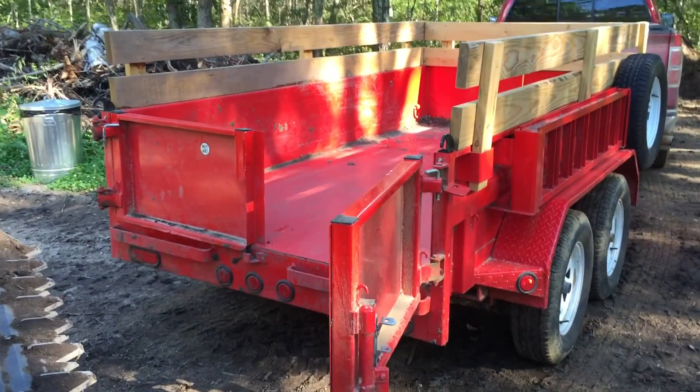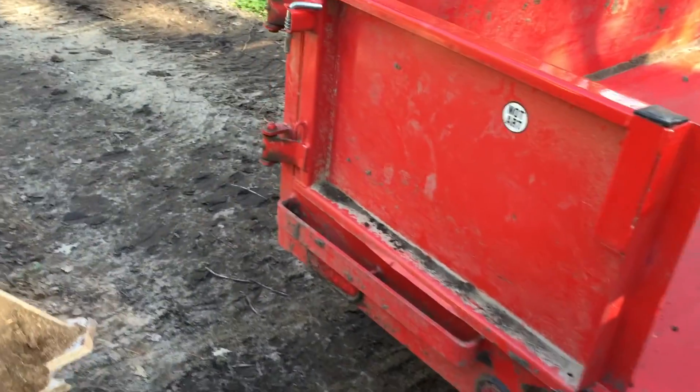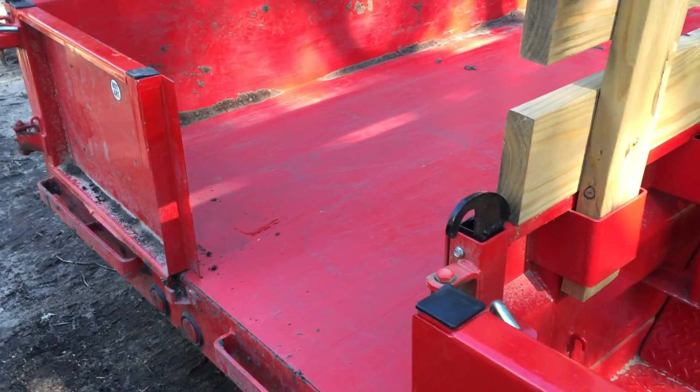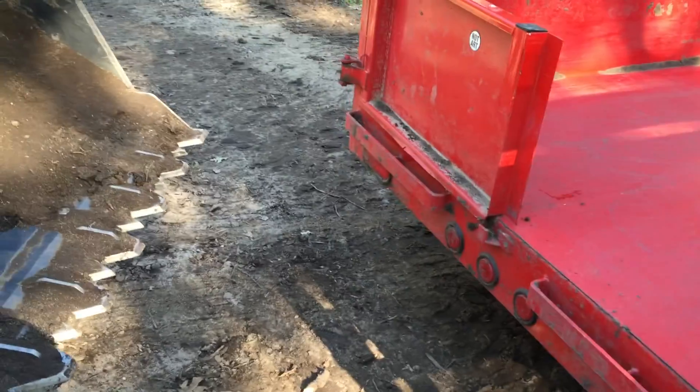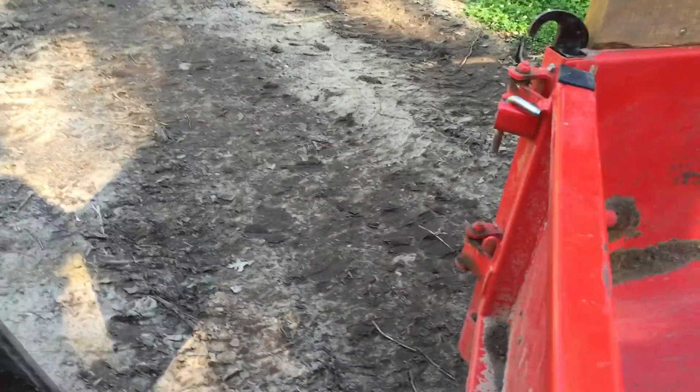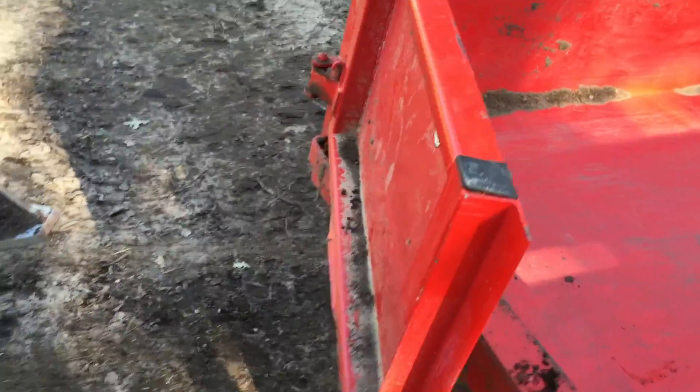Hey YouTube, this is Eric. In today's live and learn files: I had my dump trailer, I was using it to dump dirt, and I was next to a whole bunch of trees. It was hard to back up, and when I pulled out I had the doors folded back, caught a tree, and bent the living tar out of this door — it was bent up and twisted.